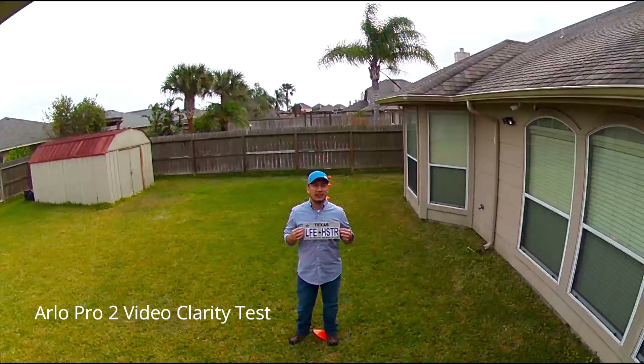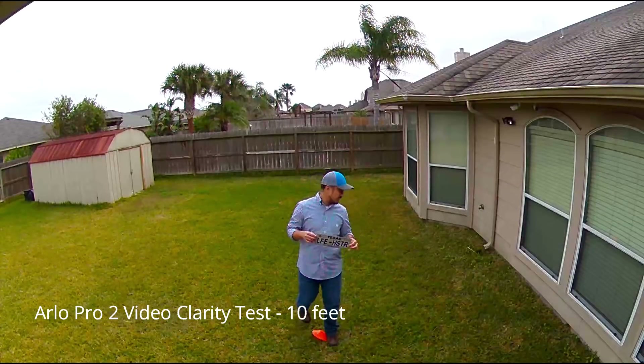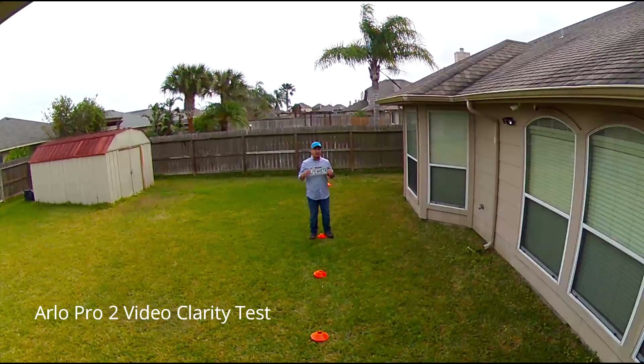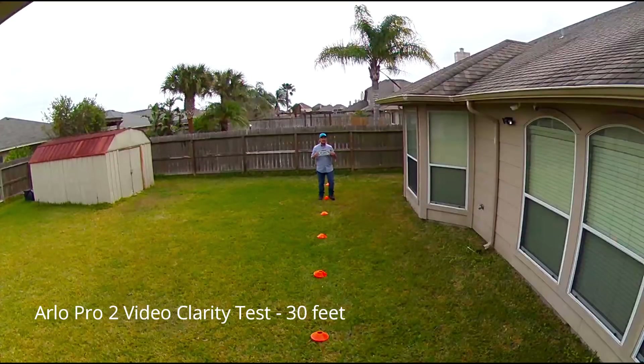This is the video quality test. The Arlo Pro 2 at 15 feet, 20 feet, 25 feet, 30 feet.